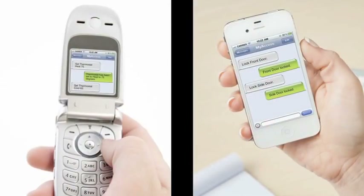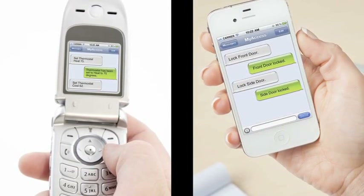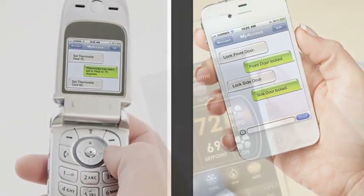Using a simple cell phone with the ability to text, you can instruct your lights, thermostats, appliances and door locks via text commands.